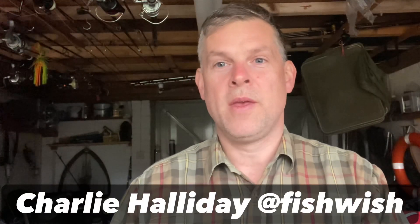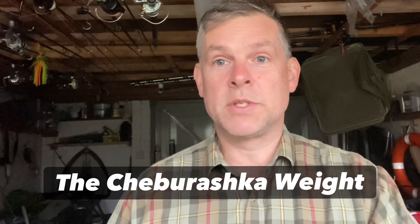Hi everyone, so what is a Cheb? If you're new to lure fishing, all these different terms can be quite confusing. It's actually short for Cheboruska, which is a Russian name given to a form of lead for fishing soft plastic lures. It gets its name from a Russian cartoon character in 1965, and it became a bit of a Russian joke to name anything with a sort of monkey-shaped head after the character, Cheboruska. So that's what a Cheb is, or Cheb if you're from South London.